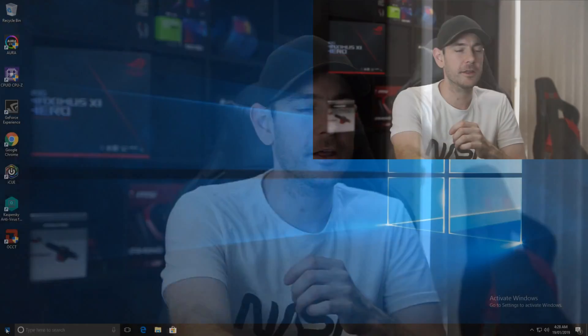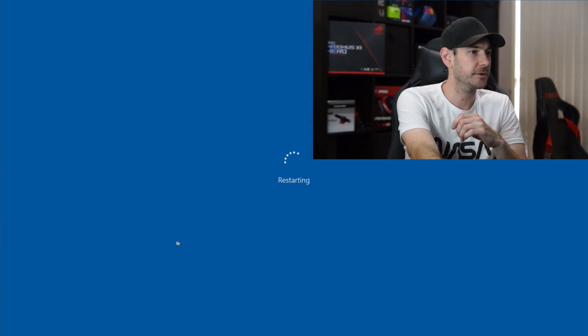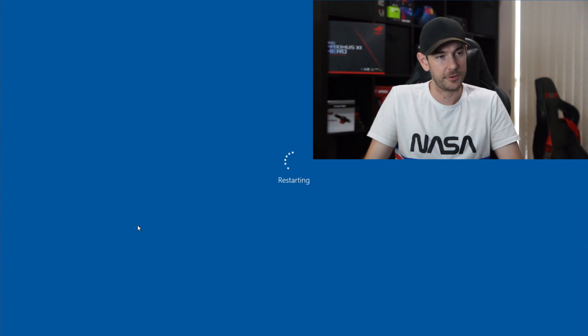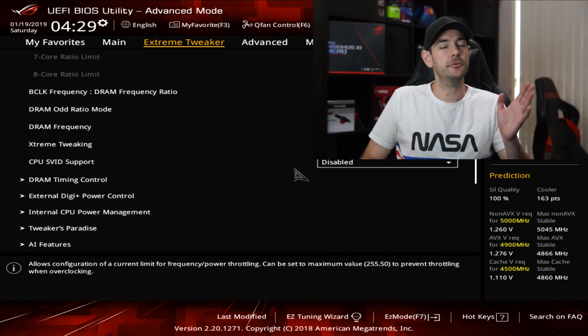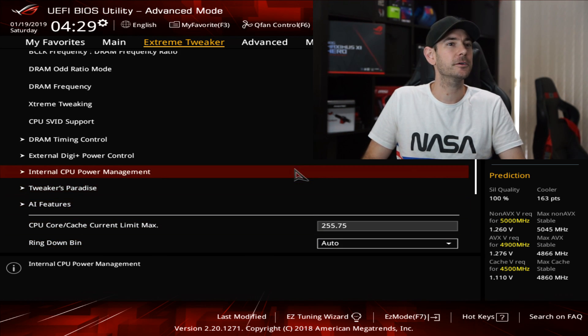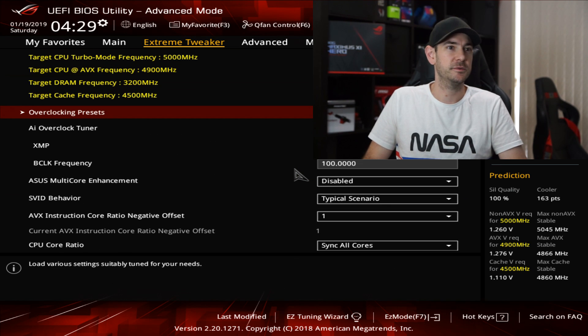Good news — everything worked. We've installed Windows and we are up and running. But before we get into that, I just want to quickly reboot into the BIOS because I want to show you a couple of cool things about this motherboard. I do actually already have an overclock set and I'll take you through all the details of that in the next video, so stay tuned. But I just want to show you a couple of cool things about this motherboard that are upgrades over the previous Maximus X.